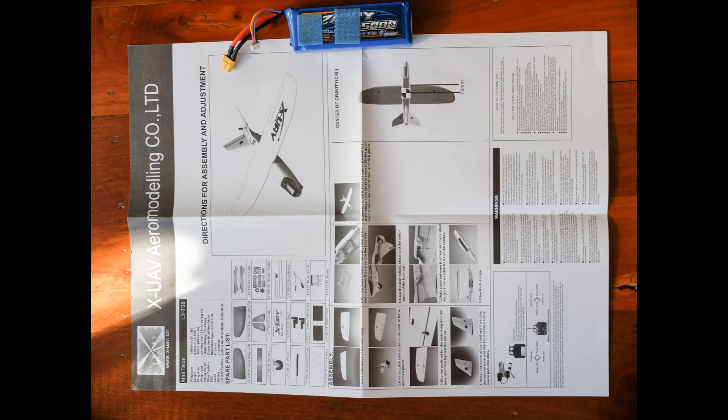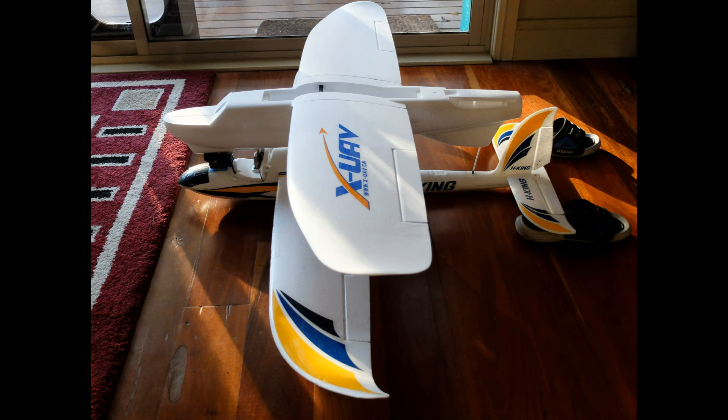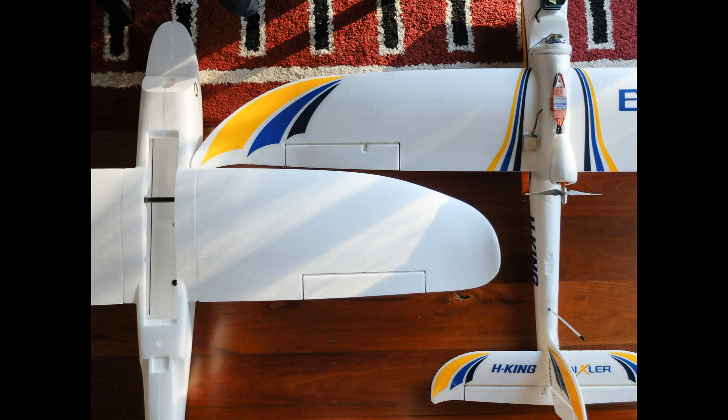Here's a quick look at the fold-out one-sided manual. Finally, here are a couple of photos of the Talon Mini compared to my current FPV plane, a Bixler 1.1 which has a 1400mm wingspan, compared to the 1300mm of the Talon. As you can see, the Talon Mini is also a little bit shorter in length, but while the wingspan is shorter, it has a slightly deeper wing chord.